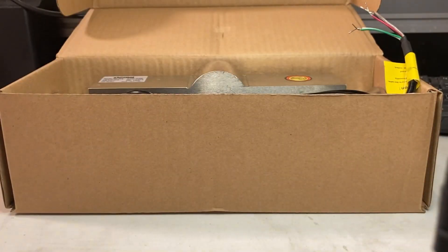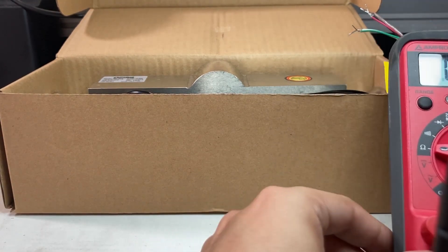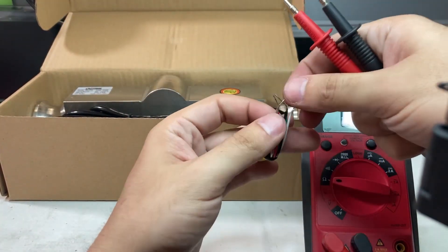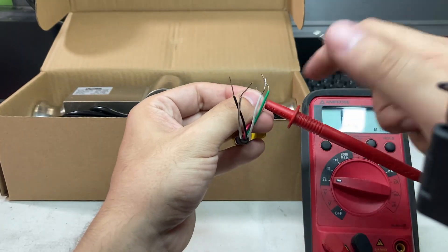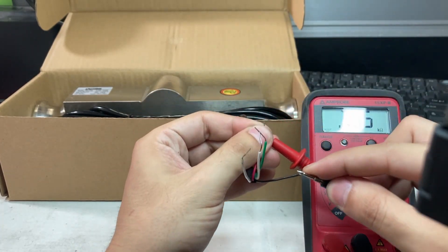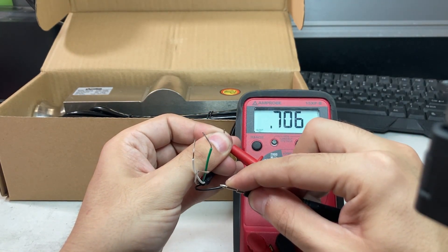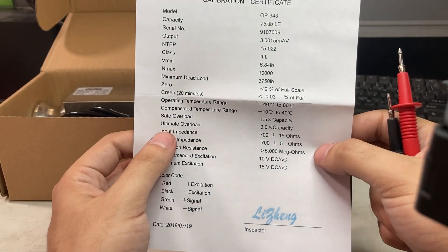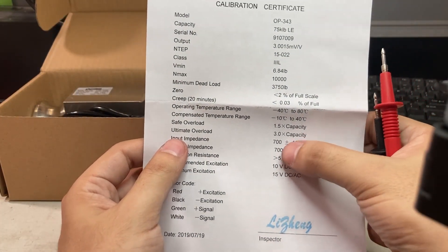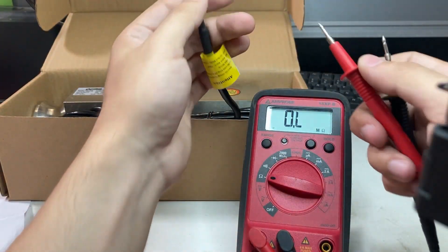Turn on your ohmmeter to ohm resistance. Place the two leads on the red and black cables. You can see it reads 705 to 706. The input impedance spec is 700 plus or minus 15 ohms, so 705 to 706 is fine and within specification.